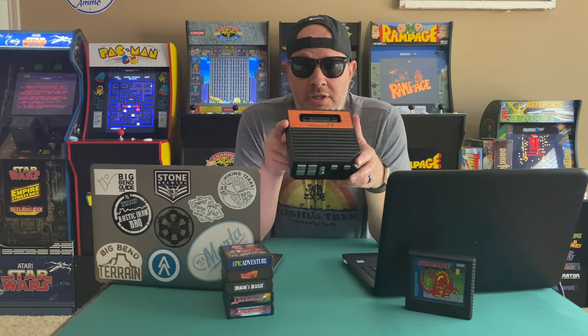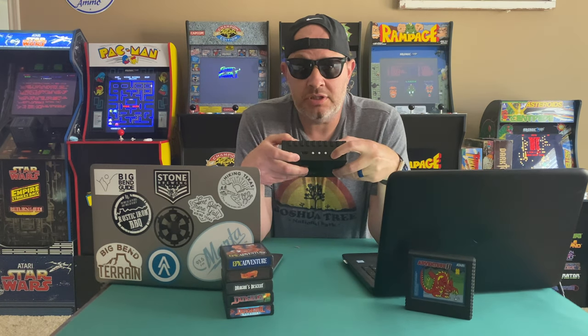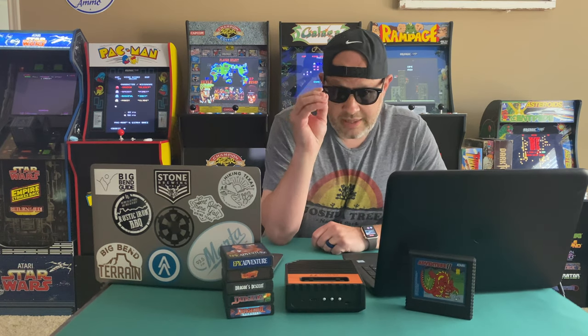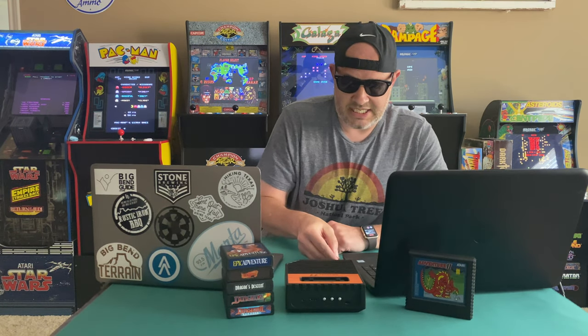On the back of your Retron 77 is a little micro SD slot. The first thing you're going to want to do is take that out, and then plug that SD card into your PC.